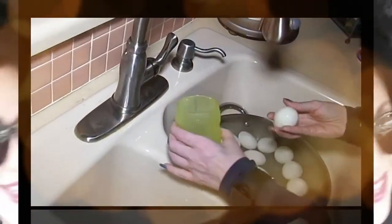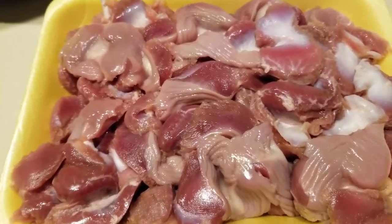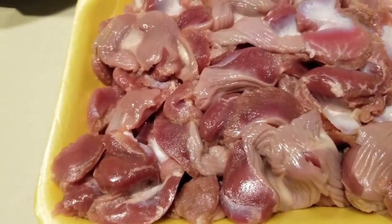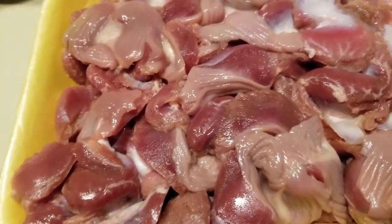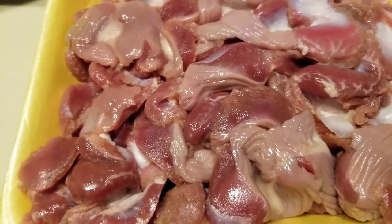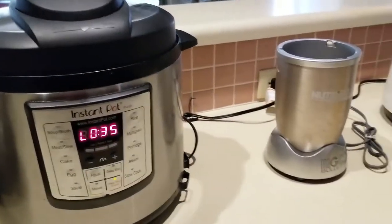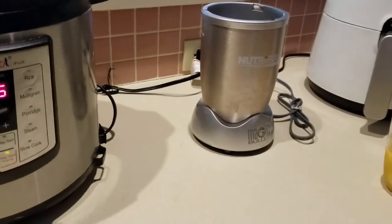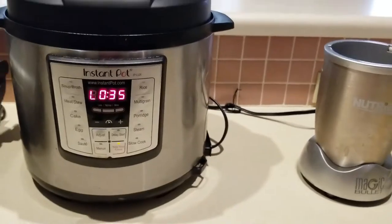Hey everybody, it's Alma! Welcome back to Keto Meets Menopause. It's gizzard time, guys! Hector said, 'Alma, what about gizzards?' And I thought, what about gizzards? Just kidding, I love gizzards. Welcome to the kitchen — we're cooking gizzards!